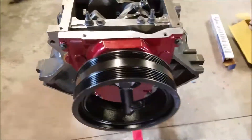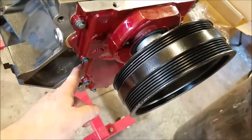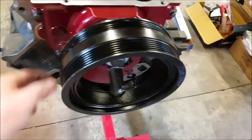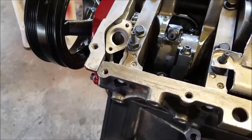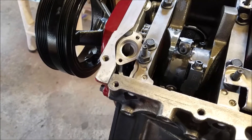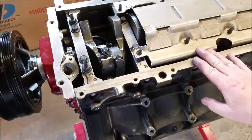The front plate is on — remember 18 foot-pounds — and when tightening them down, go back and forth, cross up, cross down, with even pressure. Looks like I didn't put the pickup tube in, which I should have, but it doesn't look like it's going to be too hard to install anyway. All right, next is finally the oil pan.